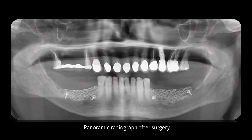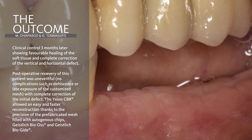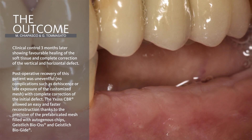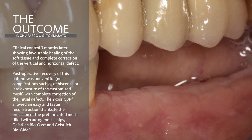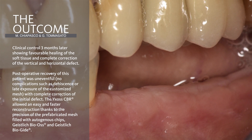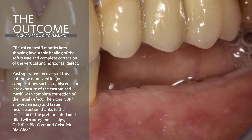Radiographic control shows very good adaptation of the titanium mesh on both left and right sides. Normally six to eight months are waited before removing the mesh and placing implants. Three months after surgery you can see very nice healing with no exposure of the mesh and an excellent relationship between the lower and upper arch. At month eight it is possible to remove the mesh and insert implants in a prosthetically driven way.